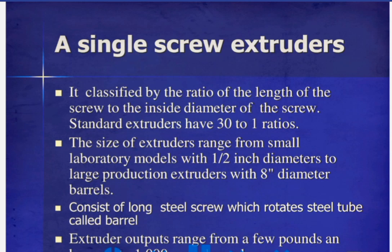The size of extruders ranges from small laboratory models with 1/2 inch diameters to large production extruders with 8-inch diameter barrels. The barrel consists of a long steel screw which rotates inside a steel tube called the barrel. Extruder outputs range from a few pounds per hour up to 1,000 pounds per hour.